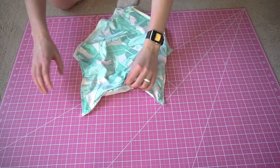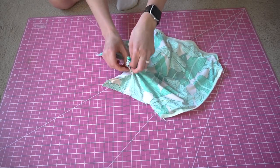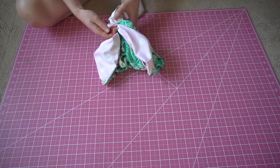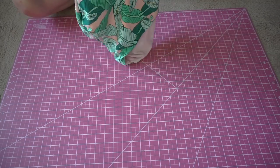After you sew this edge, take your suit back to the right side through the hole we left. Then finish off that hole using either an invisible stitch or a top stitch. If you have a bikini brand and you want to put a clothing tag in, now would be the prime time to do that.